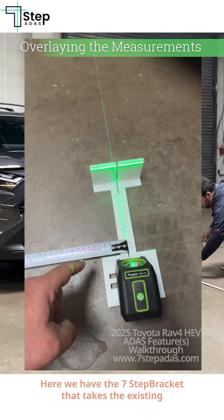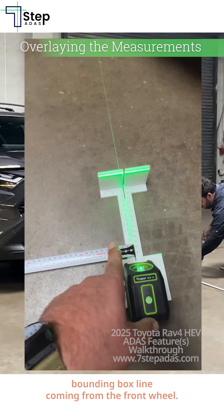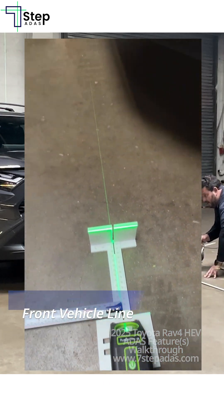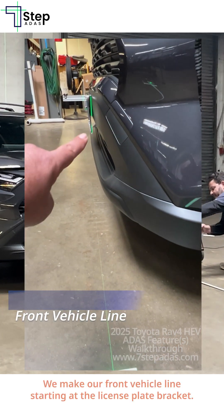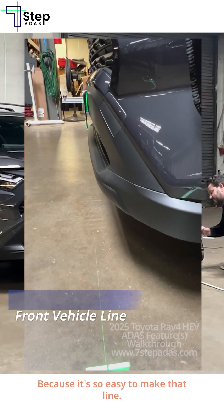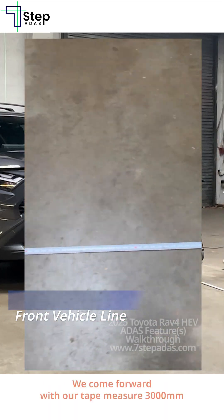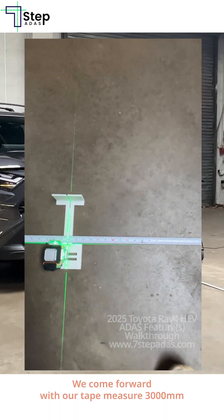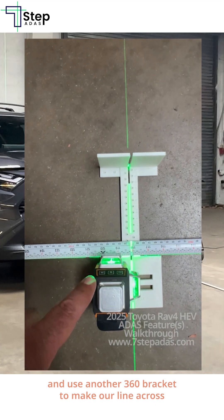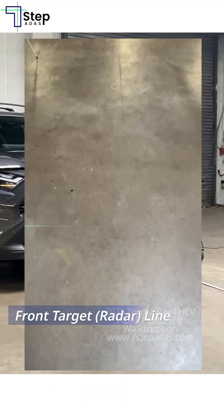Here we have the seven-step bracket that takes the existing bounding box line coming from the front wheel. We make our front vehicle line starting at the license plate bracket, because it's so easy to make that line. We then come forward with our tape measure 3,000 millimeters and use another 360 bracket to make our line across.